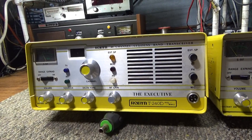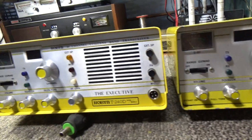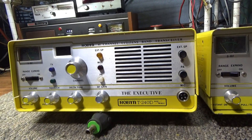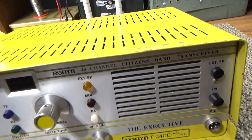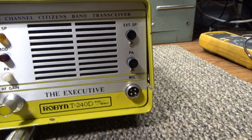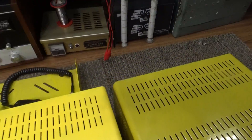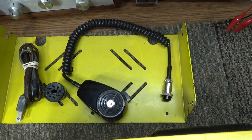I told the potential buyer one was close to mint and one was rough for parts. But the one I said is mint — it's not mint, it's good or maybe very good, but it's not great and it's not mint. On the other hand, the one I said was rough for parts has some scratches and wear here and there, and it's got a little dust on the inside, but all in all it's not too bad. So one is better than I thought and one was worse than I thought.